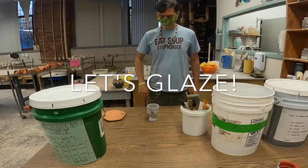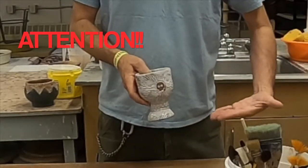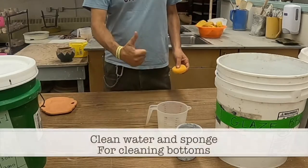Well, hello and welcome to another episode of Let's Glaze! Attention — this has been sped up. It is on high speed, so it will not go this quickly for you.